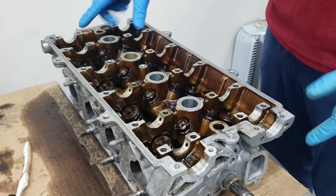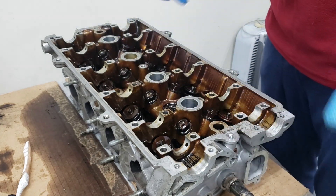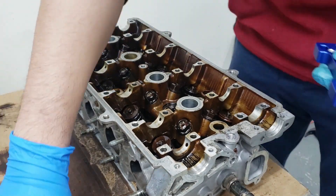What we're going to do now is actually remove all the valves. Once we have the valves removed, we'll label them and then clean them later. We'll be right back.